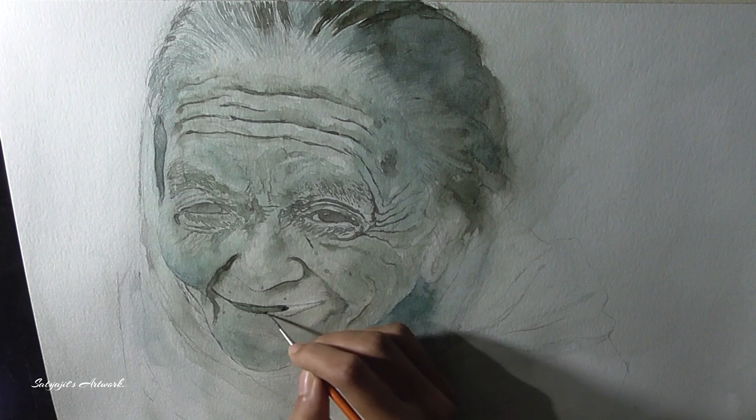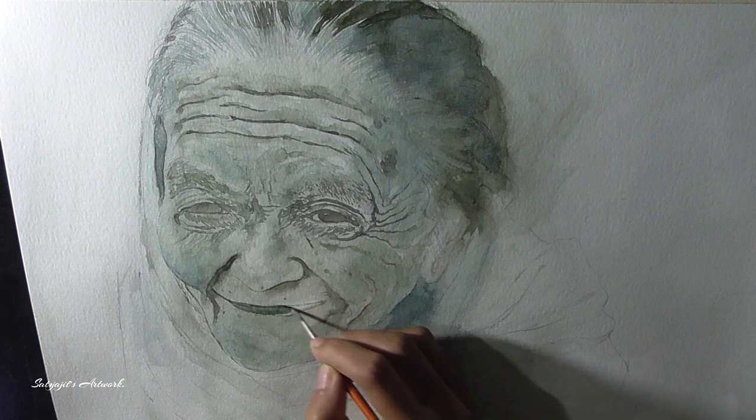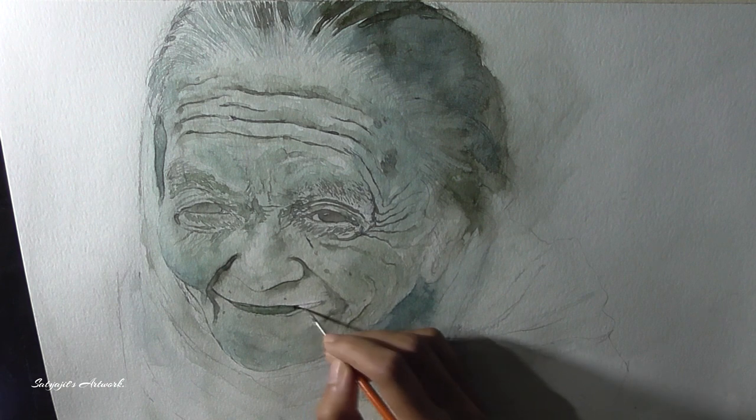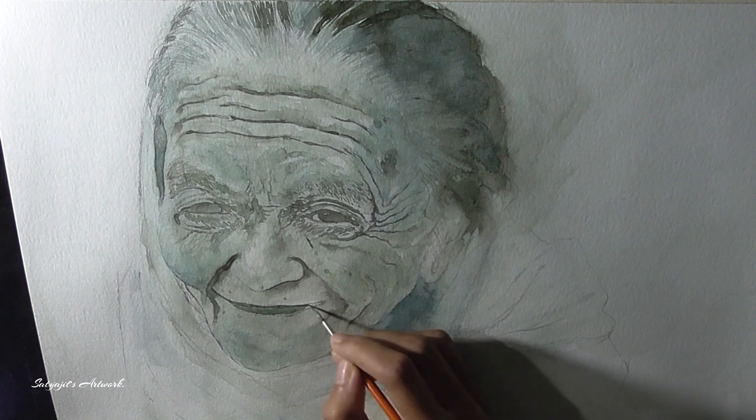Now you can see me working in real time as I am starting with the lips here. You can see how I am using the brush slowly to drag the color as per my drawing. In watercolor it is very important to maintain a perfect balance of pigment and water in your brush to work smoothly.